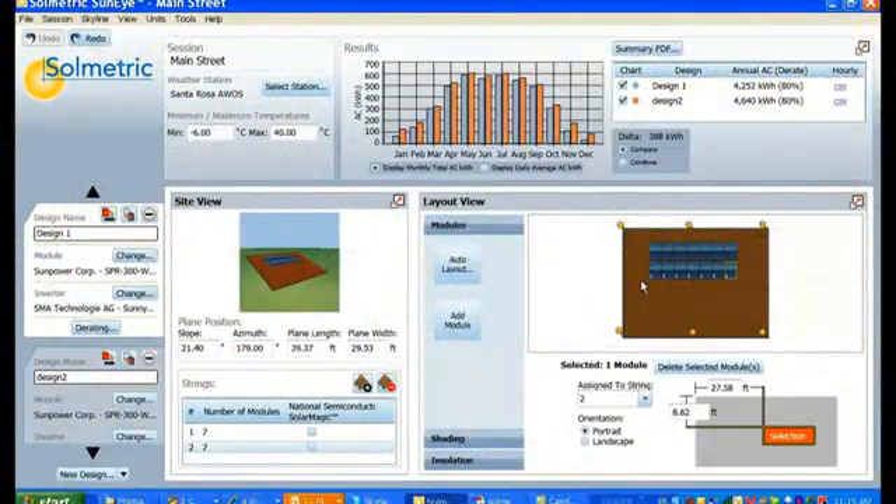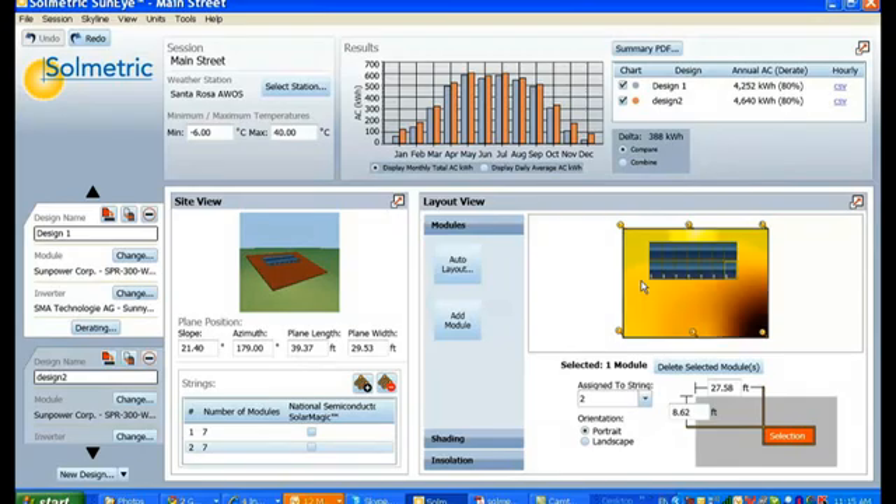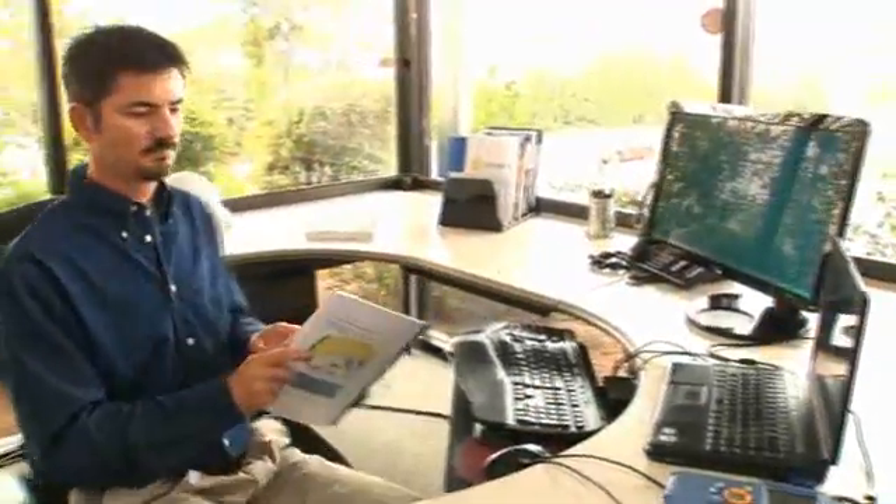And finally, you can output the results to other simulation tools or to a financial analysis tool for pricing and payback information.